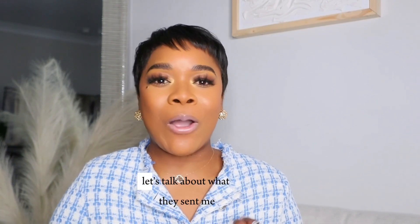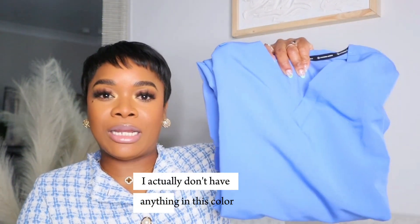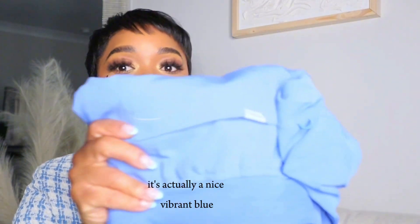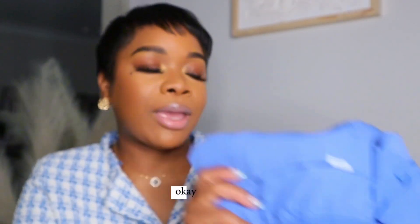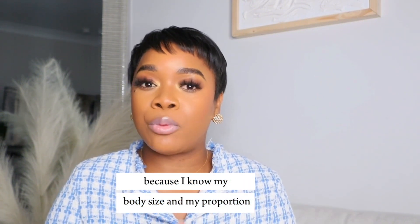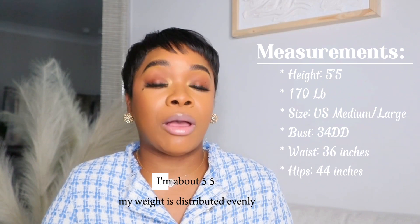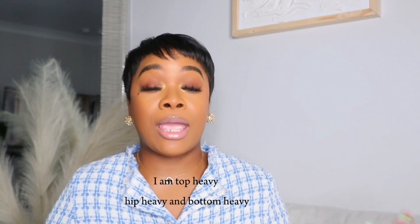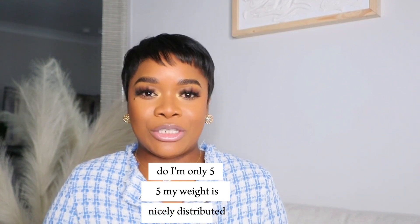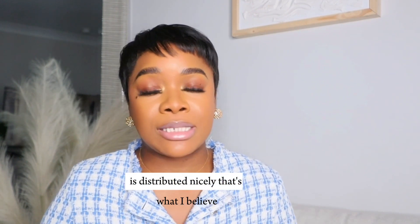So let's just jump right into it and talk about what they sent me. They sent me a new pair of scrubs. I picked this color because I realized I actually don't have anything in this color — it's not a standard hospital color, it's actually a nice vibrant blue. I prefer my tops to be a medium and my bottoms to be a large because I know my body size and proportions. I'm about 170 pounds, about five-five. My weight is distributed evenly — I am top heavy, hip heavy, and bottom heavy. So you can use me as a reference.